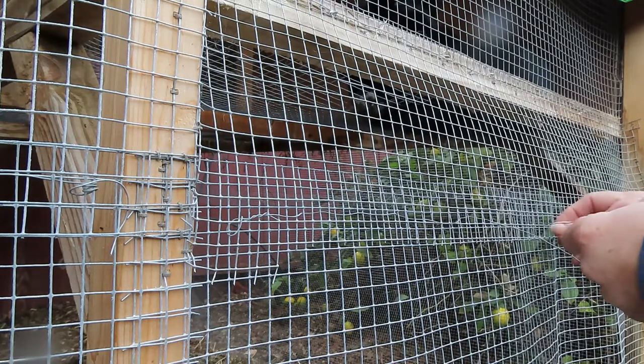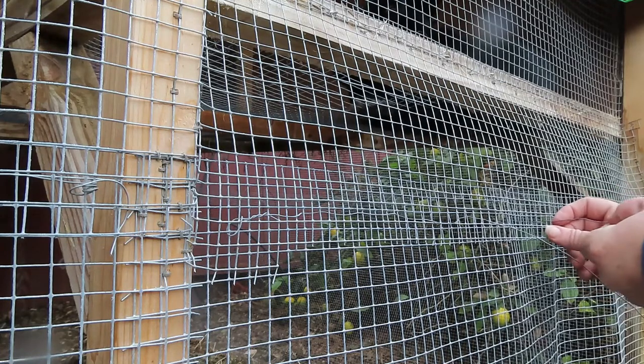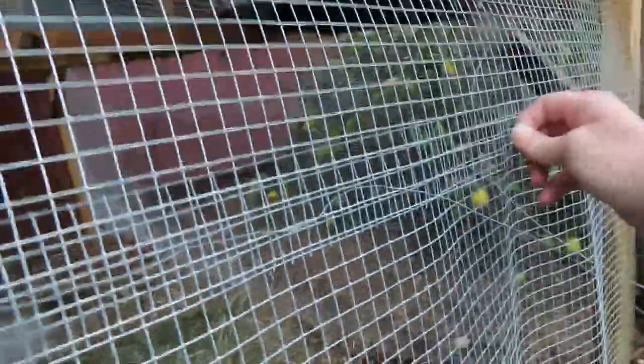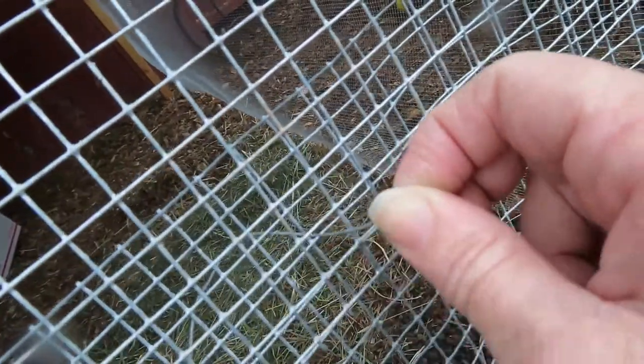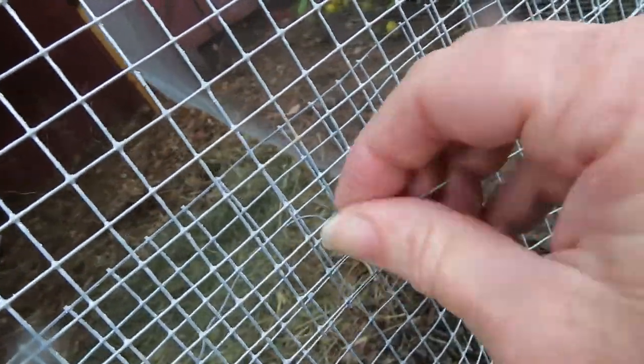And if your squares don't line up, always go a square after. It's like these ones — these ones don't perfectly line up. So I'm going a square after so that way when I pull it, it will not kink. It'll keep going.